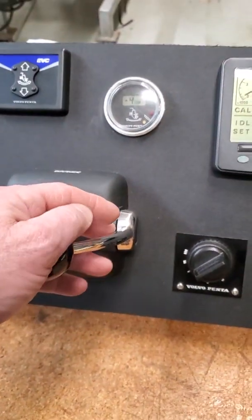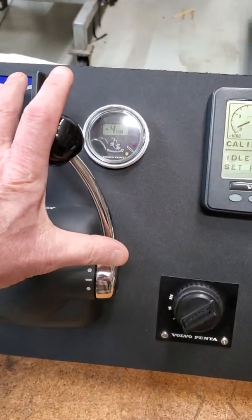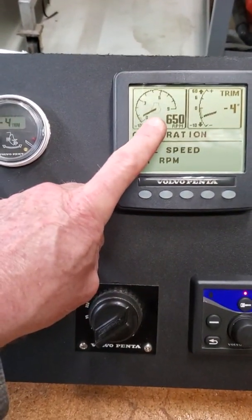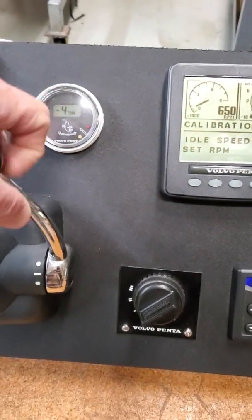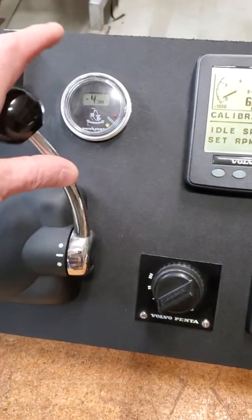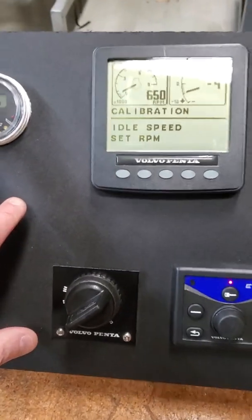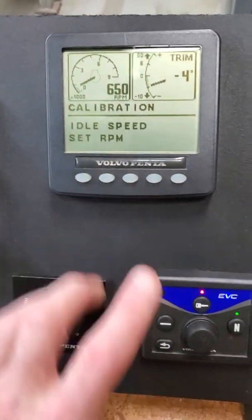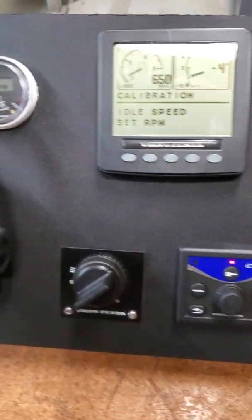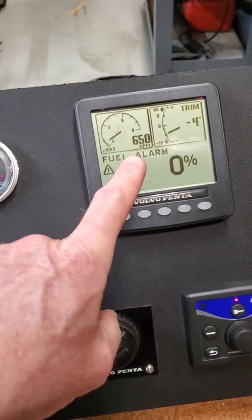I can move the shift lever and it's going to stay in neutral. I can go all the way to wide open throttle and it's going to be the maximum RPM of 650. So your range is 600 at idle, through the forward gear detent, all the way to 650. I'm going to set it at 650 for this example. Once I set it where I want it, push the neutral button and hold it for a second, let it go, pull the throttle back to neutral and it should stay at that RPM.